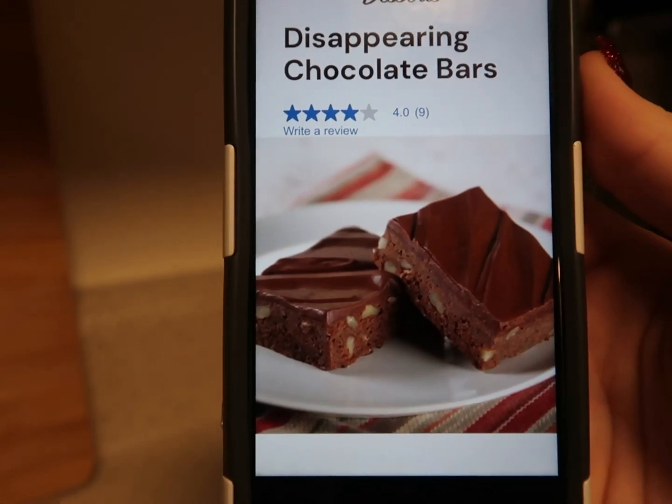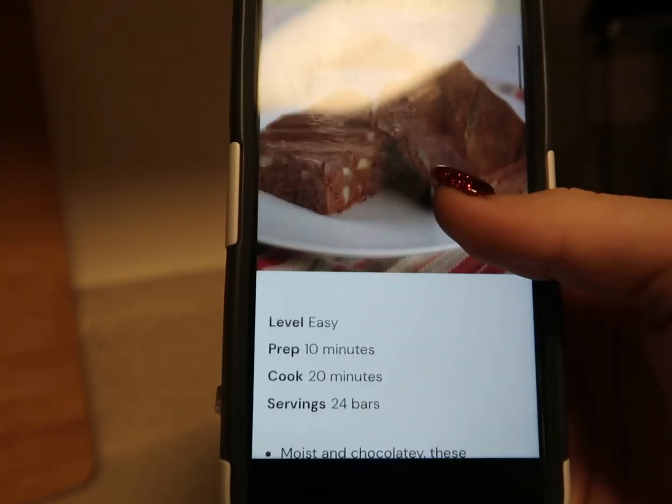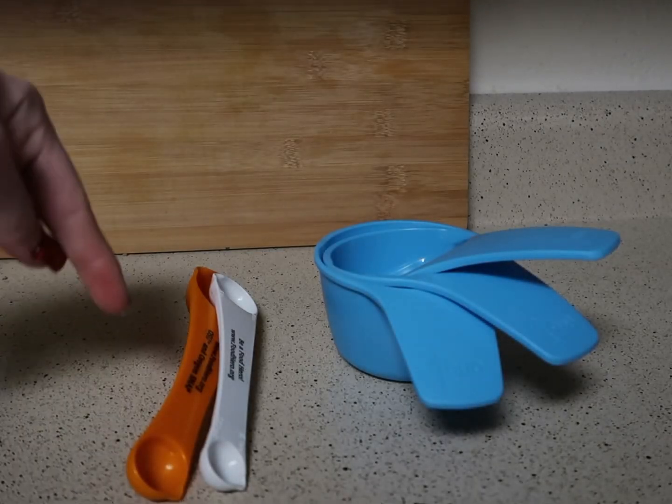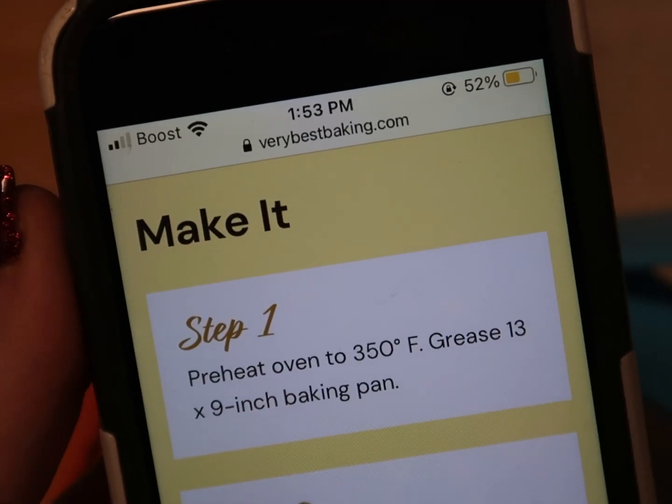It's called like 'disappearing chocolate bars' but I call it fudge because it looks like fudge. I'm excited, let's get started. Look how good that looks! I'm gonna make ours without the nuts because I just don't like nuts. I have all of the measuring cups that we'll be using right here. Step one is preheat the oven to 350.